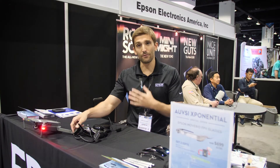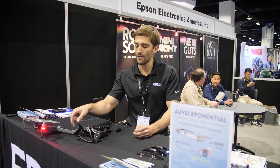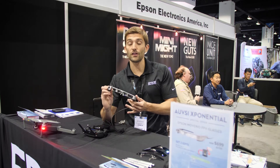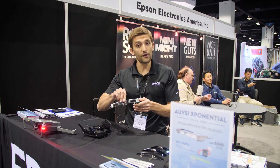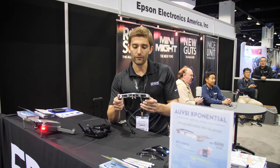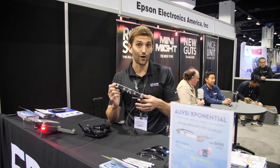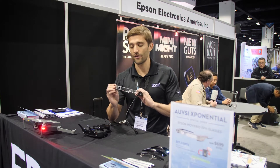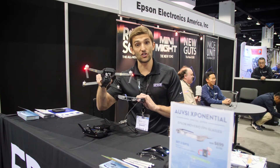Thanks for having us guys. My name's Mike, I'm a product manager on the Epson Moverio product line. The product we're showing here at AUVSI is the Moverio BT300. We've previously showed it, so I want to talk more to the new updates. For those who have never seen the product or the hardware, these are heads-up display augmented reality glasses for flying your DJI drone.